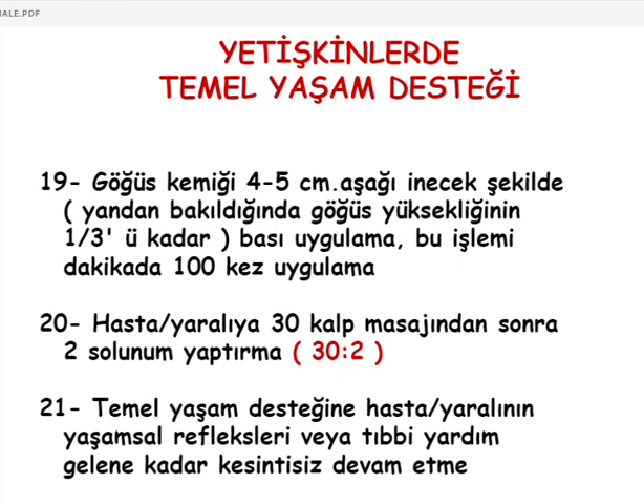Suda boğulmalarda ilk yardımcı yalnızsa 30 kalp masajı ve 2 solunum uygulamasının 5 turunu tamamladıktan sonra 112'yi aramak gerekiyor. Böylece arkadaşlar trafik güvenliği ve ilk yardım kısmını tamamlamış olduk; 6 haftalık periyodda bu konuyu tamamladık.